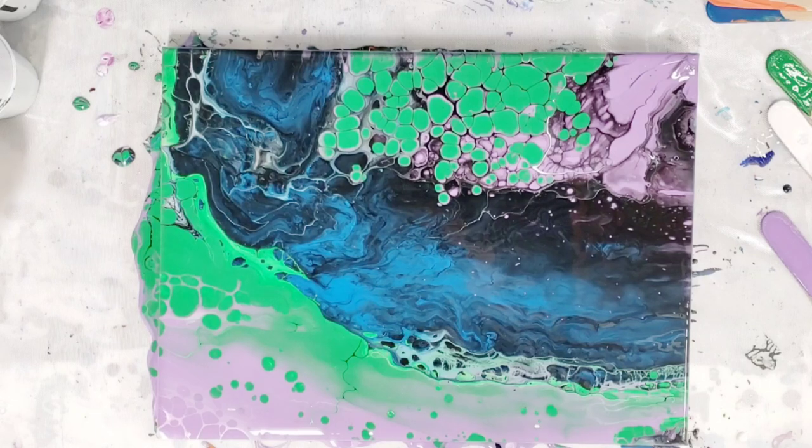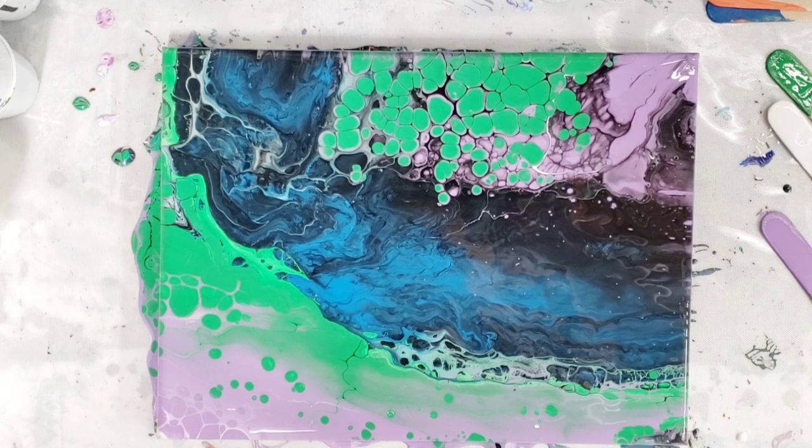Alright guys, that was fun — that was the flip cup technique. Please let me know in the comments what technique you would like to see me try next with this paint. I think on the next one I'll do warm colors, so yellow, red, maybe also purple. Thanks for watching, I'll see y'all next time. Don't forget to check the description for all the materials — I promise you they are there.